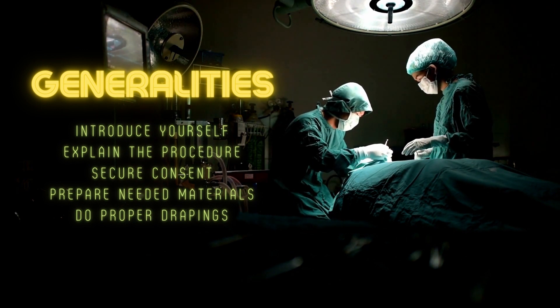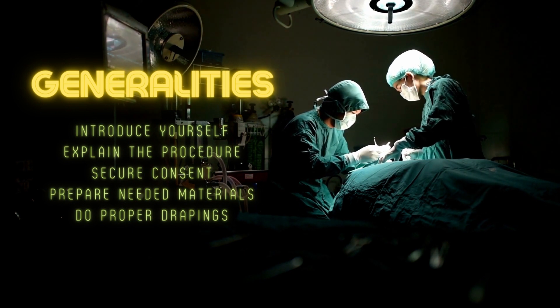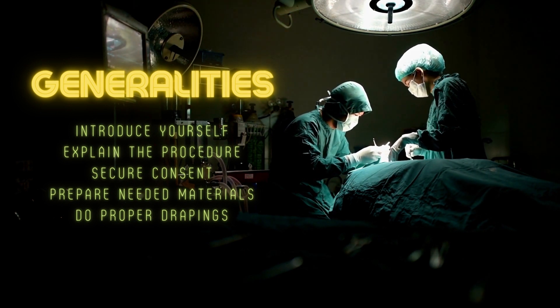Prepare the materials needed as well as the waste disposal containers for easy aftercare. Do proper drapings.